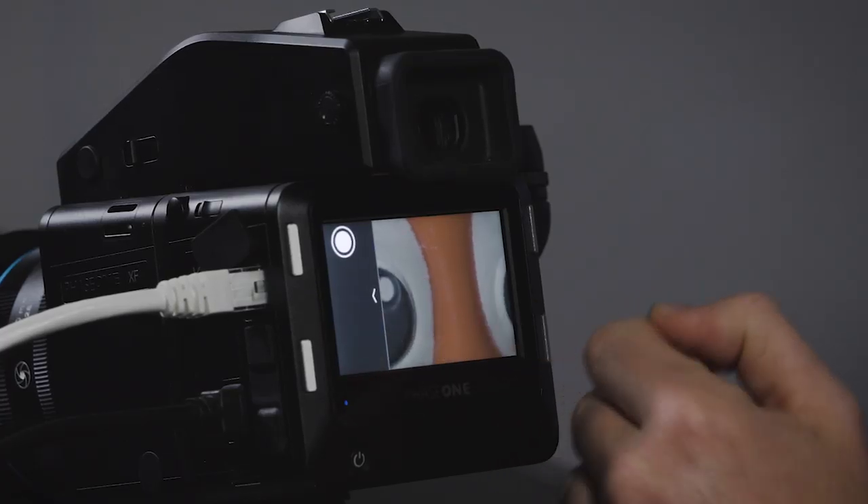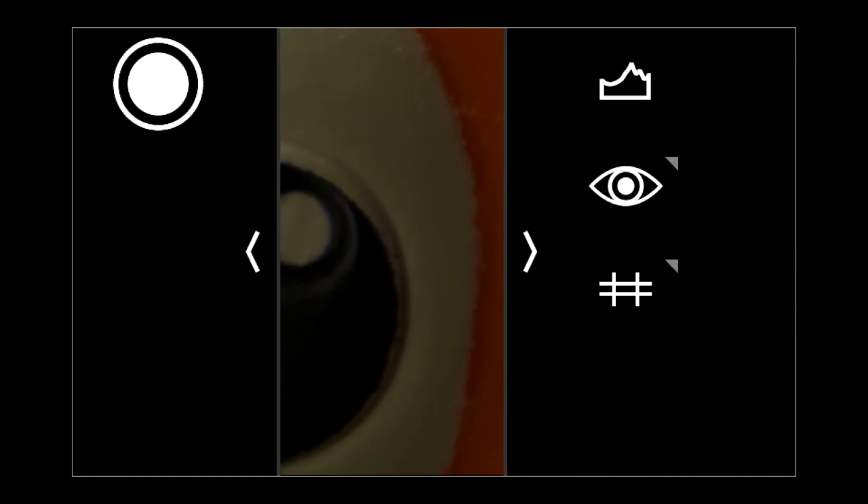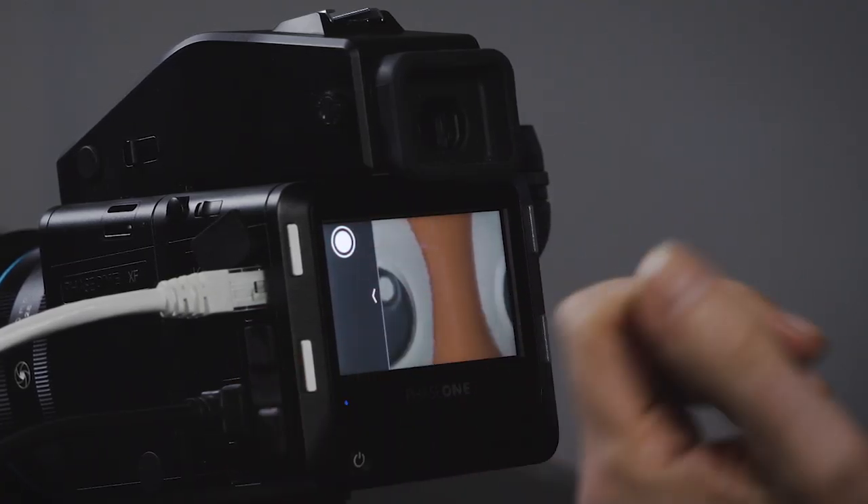The right side always has view settings; the left side has actions. So in live view, on the right side we have settings for focus peaking and other views, and on the left side we have actions including a shutter button. I click that and it takes a picture. For a food photographer, you could work entirely in live view, do your critical focus, then hit the shutter release button — tap it without touching the camera at all.